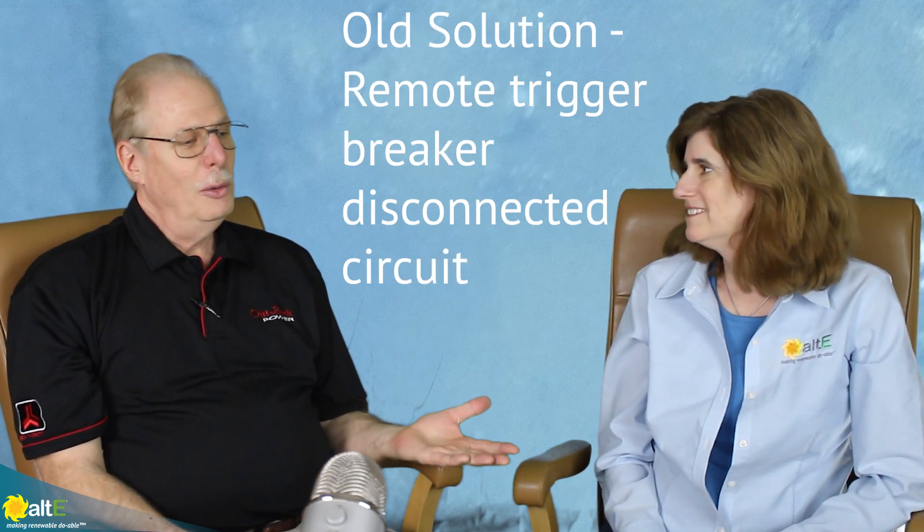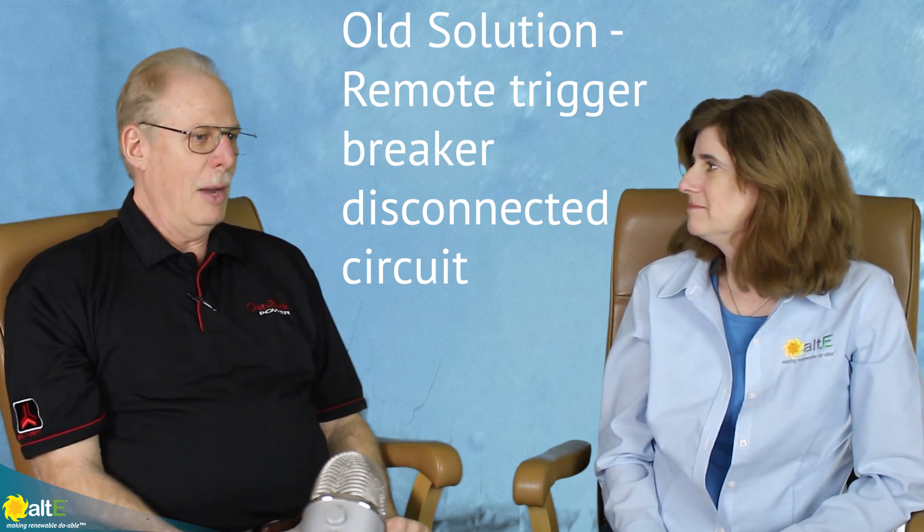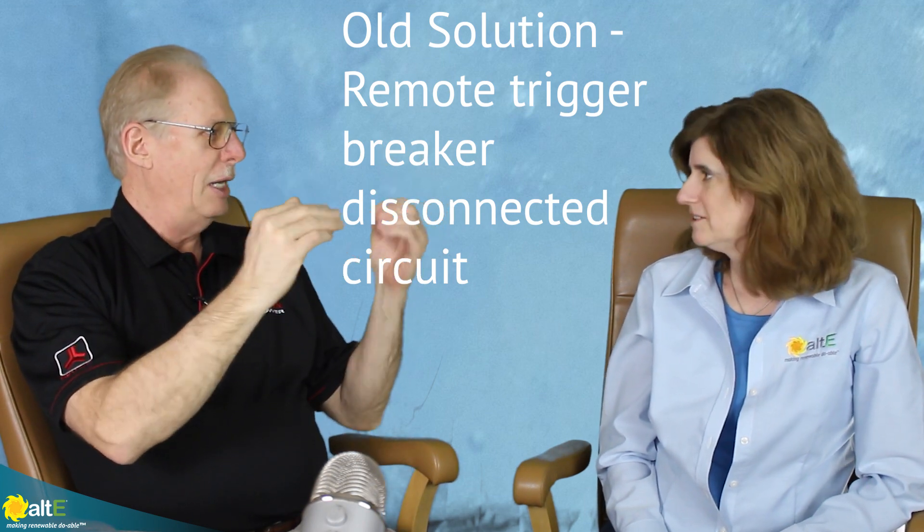What would become problematic sometimes is if the load drops below what the PV is producing — all that energy comes back onto our batteries in an unregulated charge. Our old solution used something called a remote-operated circuit breaker that would detect high voltage and open up the circuit. That was our old solution.